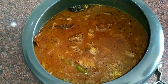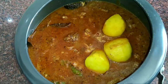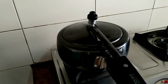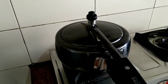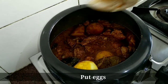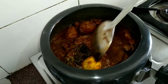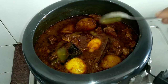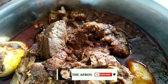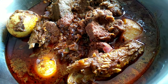Dip the meat pieces into the gravy and add the potatoes. Close the lid and pressure cook for 3 whistles. Once the meat is cooked, add the eggs and keep them in the gravy. Add 1 teaspoon of ghee — your delicious mutton dakbangla is ready! Have it with rice, paratha, or pulao. Friends, try out this recipe at home and let me know in the comment section. Thanks for watching.